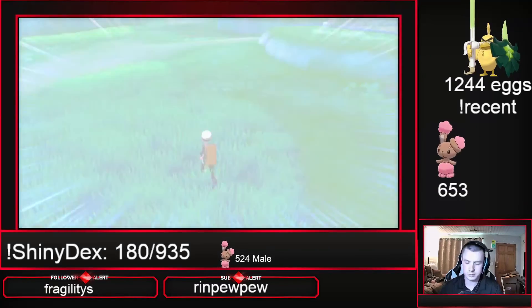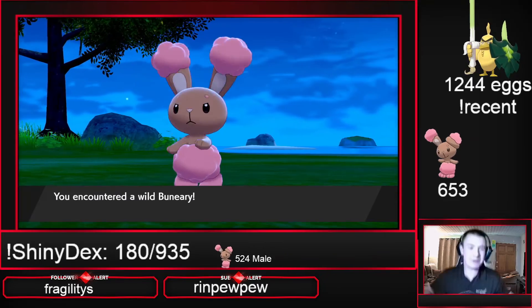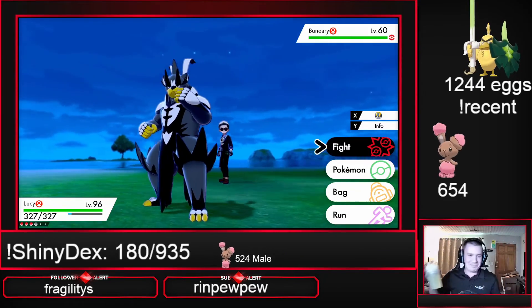Deuces. A few moments later... I'm going to go to 660 — ah! Shiny Venipede! Ah! The power of G Fuel.